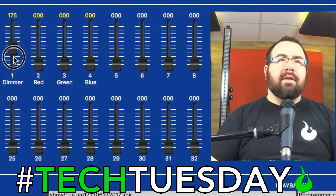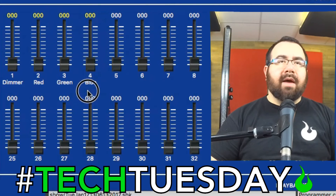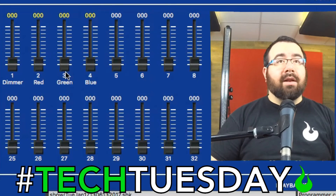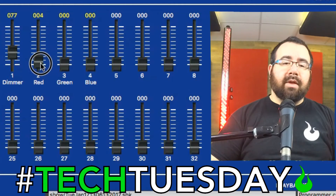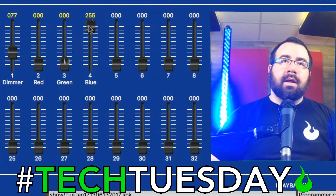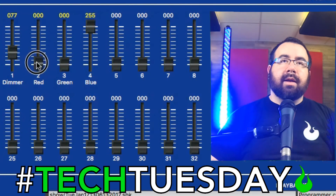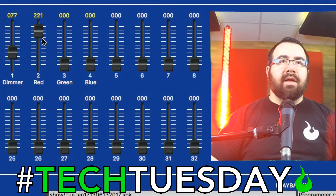As I turn the dimmer up, you'll see the values go from zero all the way up to 255, and the same with each of the colors. Nothing's happening right now because I'd have to have the dimmer up and one of the colors up at the same time to see anything. This light's very bright and it's right behind me, so I'm just going to set it to a little bit of brightness. As I turn up red, you see we get red. We get green. We get blue. Of course you can do combinations — green and blue at 100% will give you cyan, blue and red will give you magenta. You've got a ton of different colors you can work with, and you've got your dimmer control to make the overall brightness go up and down.